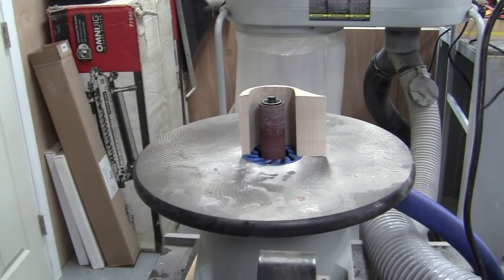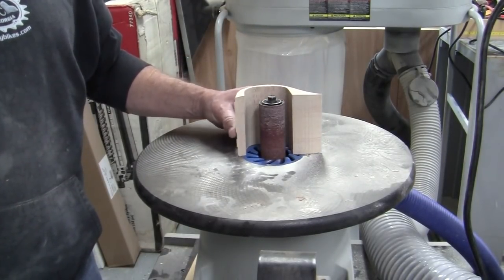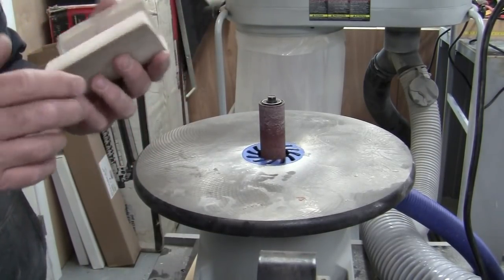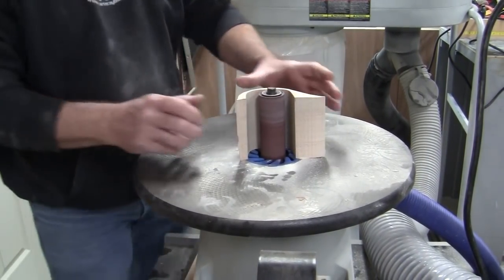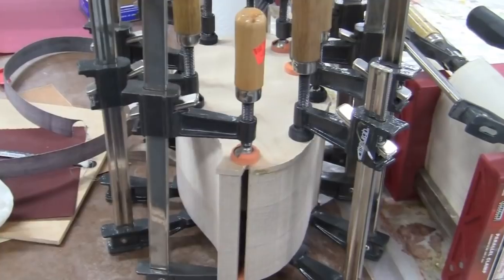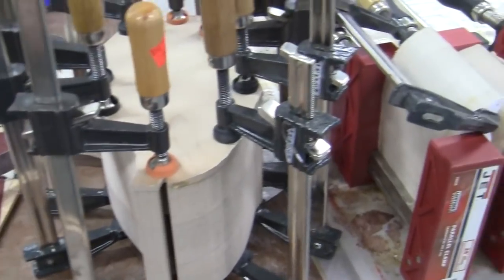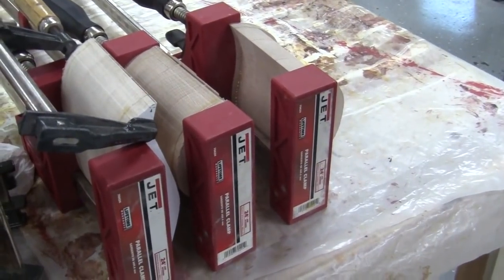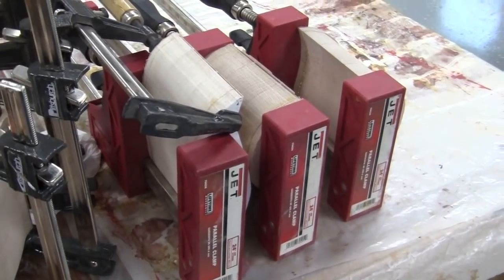The next step is sanding and there's going to be a lot of sanding. I'll start out here at the spindle sander and the first thing I'm going to do is sand out the insides of the drawers and just make those as smooth as possible. So there's everything all glued up — that's the box right there with lots and lots of clamps on it, and then the three drawers all lined up in a row with plenty of clamping power. We'll see you tomorrow.